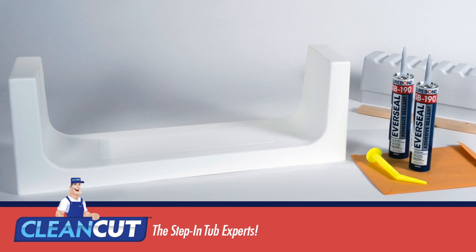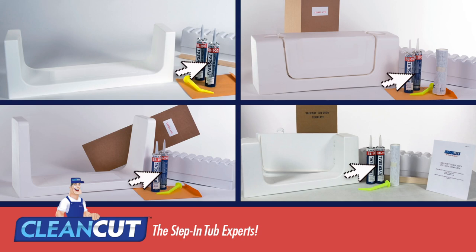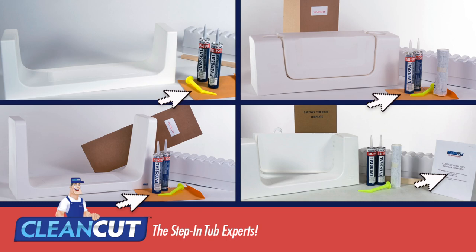The removable unit is watertight and locks on or off in moments. Clean-Cut offers kits for as low as three hundred and twenty-five dollars with free shipping, and they include the bath accessibility insert of your choice, a two-part support structure system, and two tubes of industrial grade adhesive with application nozzle, cutting template, and written instructions.